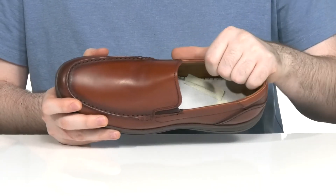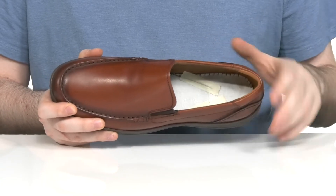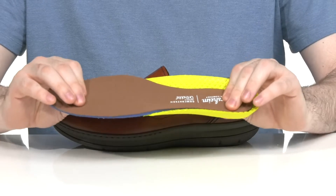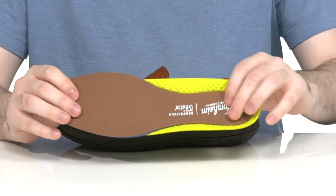The inside lining is a softer textile with some leather in the heel to keep it strong and breathable. It comes with a removable Comfort Tech Ortholite memory foam footbed to give you lots of support and cushioning with every step.